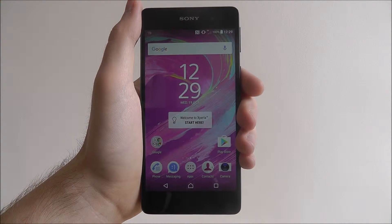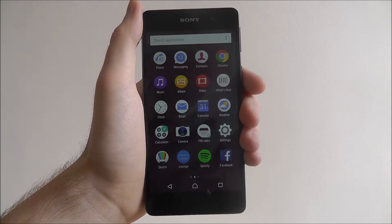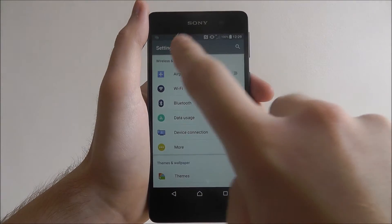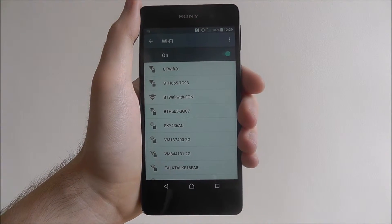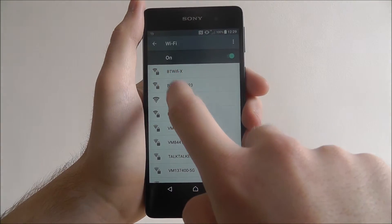With your device on and on your home screen, press the apps option below and then select Settings. From there you're looking for the Wi-Fi option and wait for your network to appear. Mine's already listed so I'm going to press on it now.